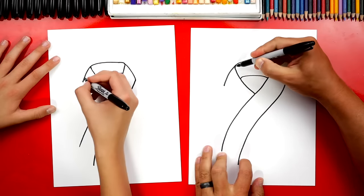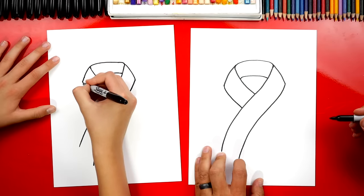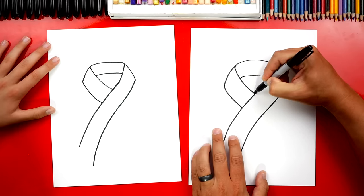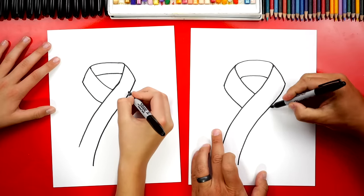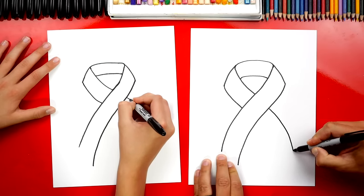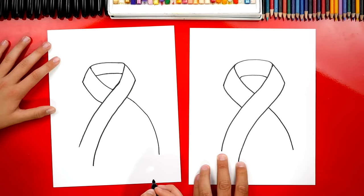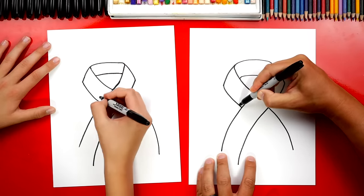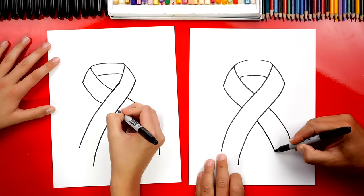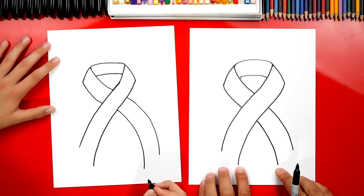Now we're going to draw the left side — we're going to match a line next to this one. Next we're going to imagine this line going behind the first part of the ribbon and coming out over here. Watch this line — I'm going to curve it and right here I'm going to stop so it's the same distance down as this line. Then we're going to imagine that second part of the ribbon coming through, and we're going to come across and come down and match this other inside line.